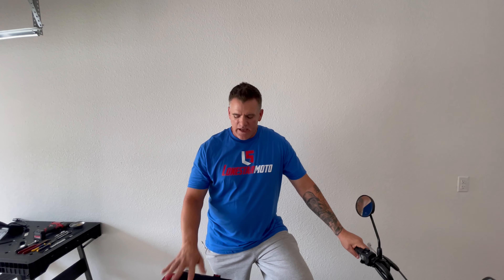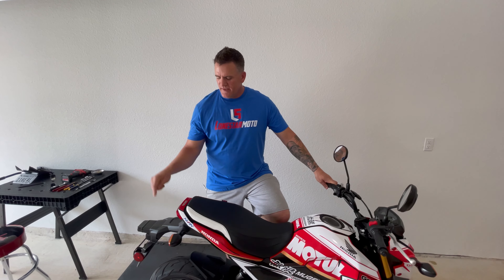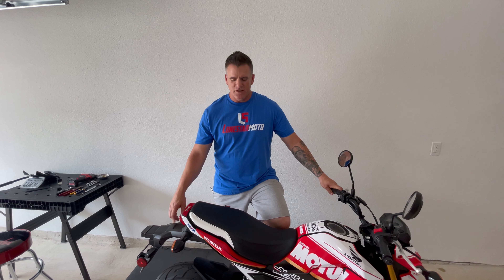Hey guys, welcome to the channel. Today we're going to install a Hot Body fender eliminator on my son's 2020 Grom. To do that, we first need to remove the seat and this hideous factory rear fender. So let's get started.